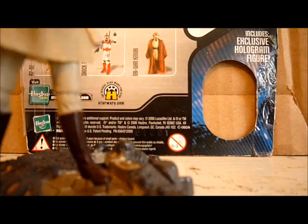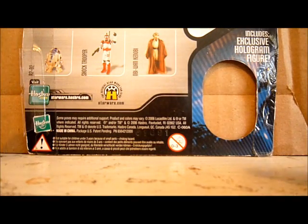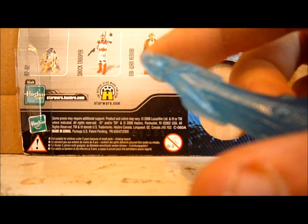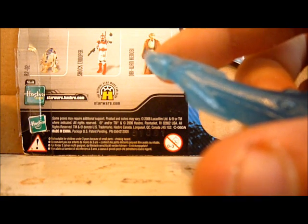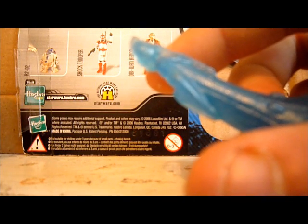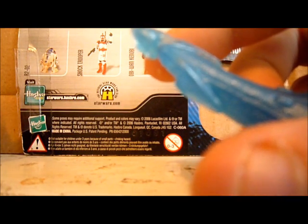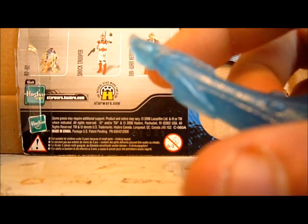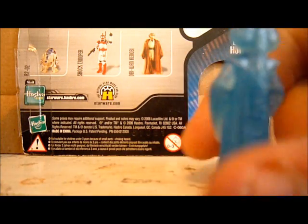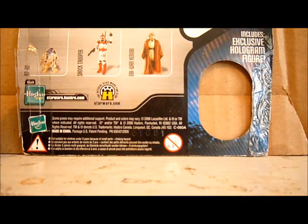She also comes with a hologram figure. The Saga Collection figures came with hologram figures. The only ones I have with me are, of course, the Queen Amidala ones. There's a close-up — I have a red one and a blue one of her.